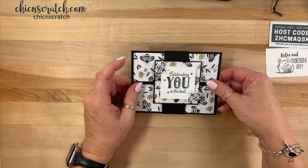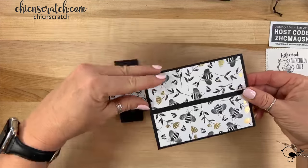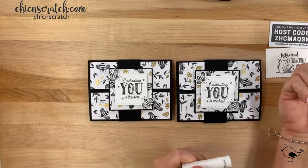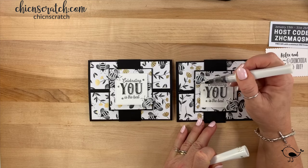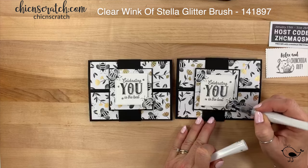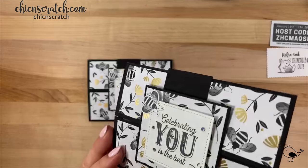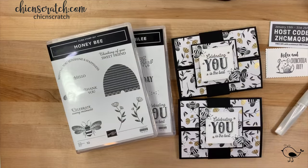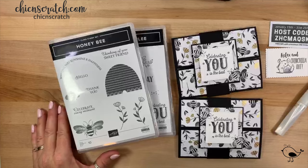Here is our gatefold card with a belly band — it slides off and opens up like that. It's hard to see online even in pictures, but the Wink of Stella is on there. No last-minute questions? Then you guys have a great day, and if you need anything let me know. Thank you!